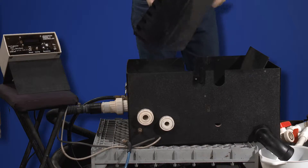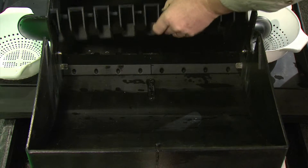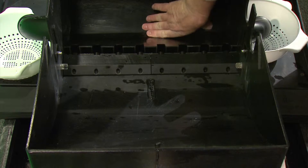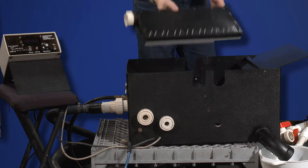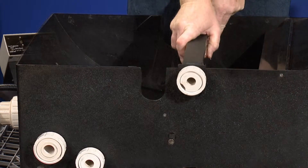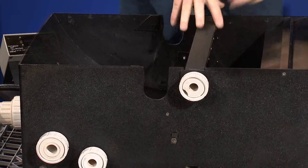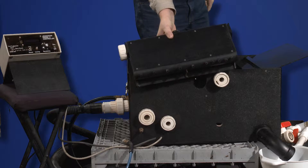Next is the dead egg shelf, followed by the front reservoir and the rear reservoir.